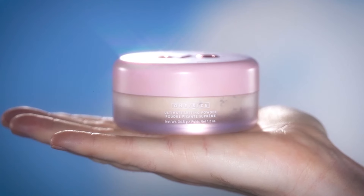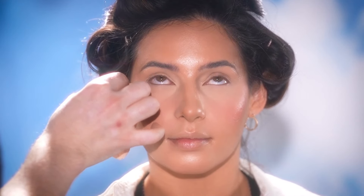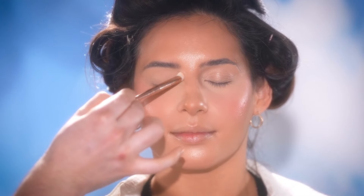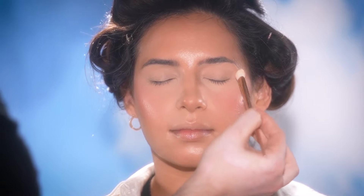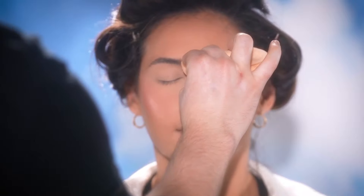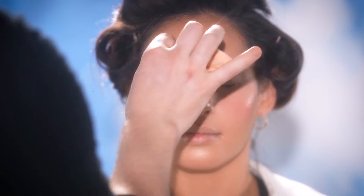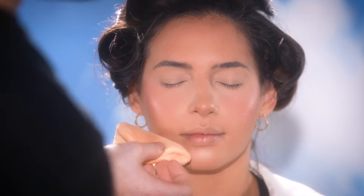And then using the One Size Ultimate Blurring Setting Powder to start setting the makeup into place with a powder puff. As always, I start around the eyes first, as makeup in this area is usually first to crease. Then I'll proceed to setting the makeup around the rest of the face. Notice I'm not using a lot of powder — a little goes a long way. I'll also be using this powder to bake with later in specific areas. What's most important here is how I'm applying it — in pressing motions, really pressing it into the makeup and into the skin. This will give you the most flawless result, as opposed to sweeping and dragging it across the skin.